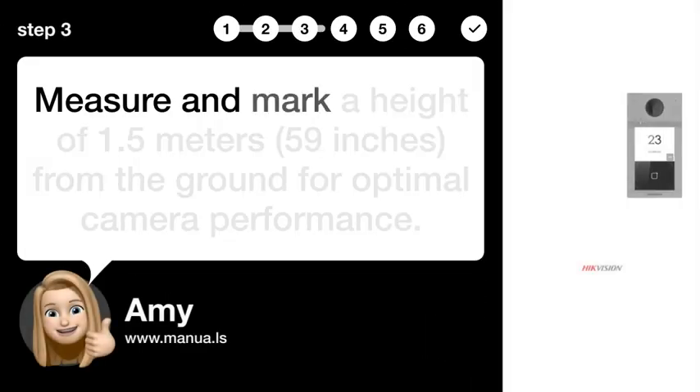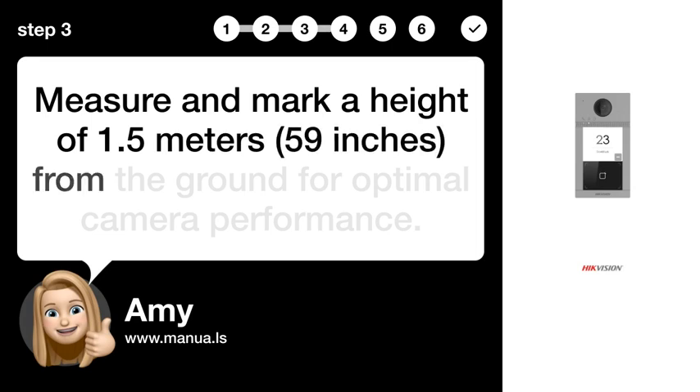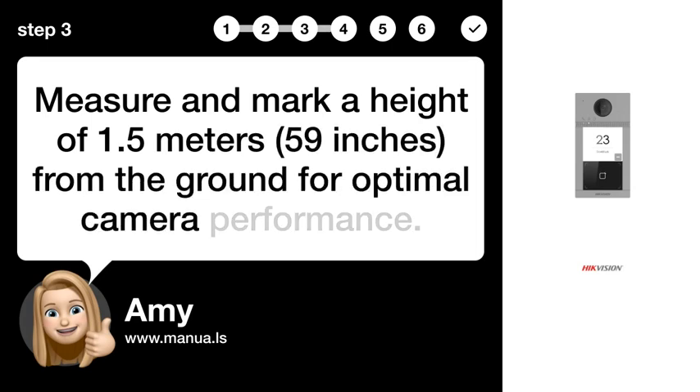Step 3: Measure height. Measure and mark a height of 1.5 meters (59 inches) from the ground for optimal camera performance.